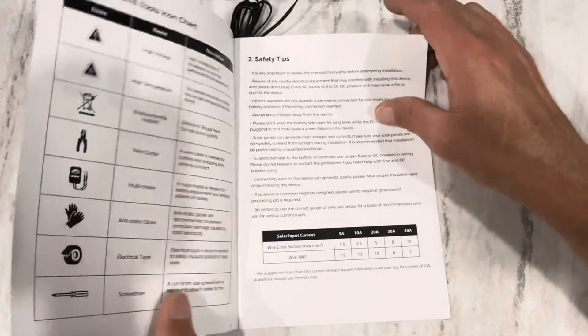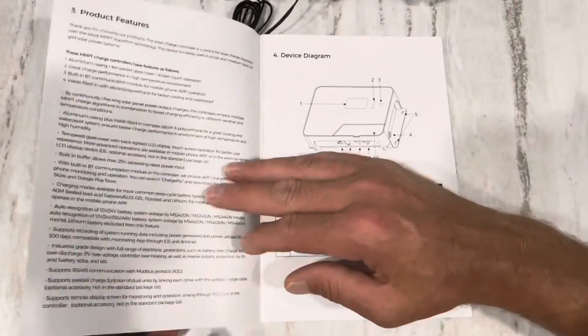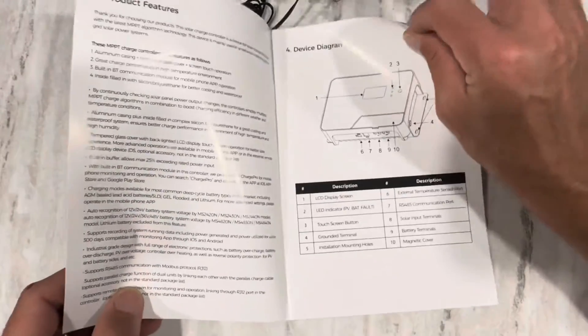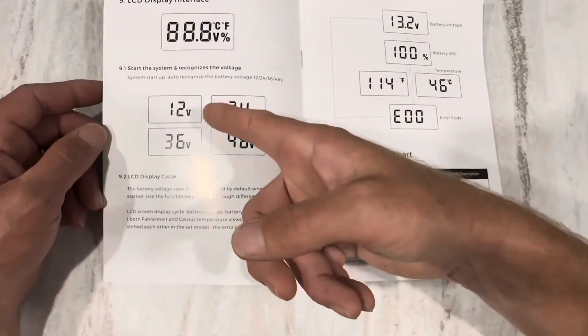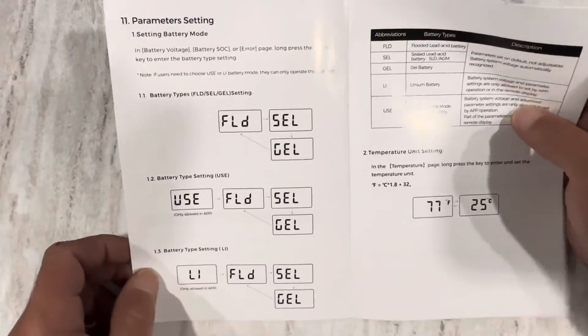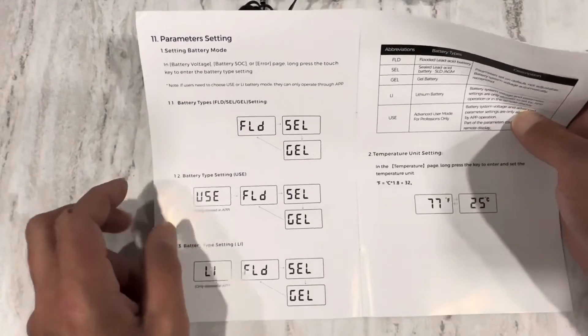It appears to have a nice manual — pretty straightforward, grammatically correct, I like that. Auto-recognized voltage. Hold up just a minute — found something in the manual that's quite interesting.